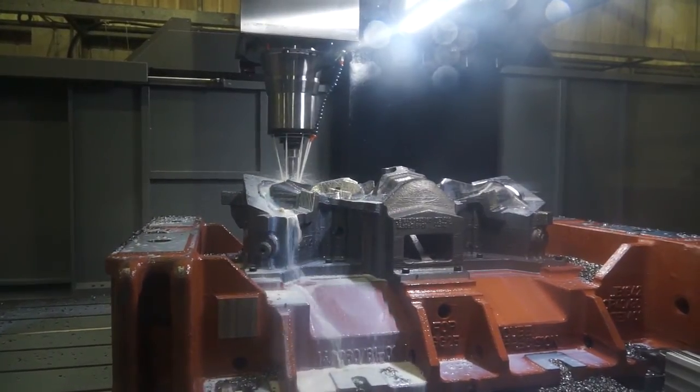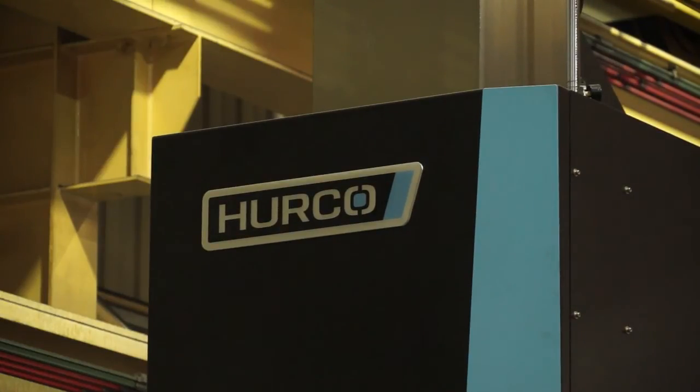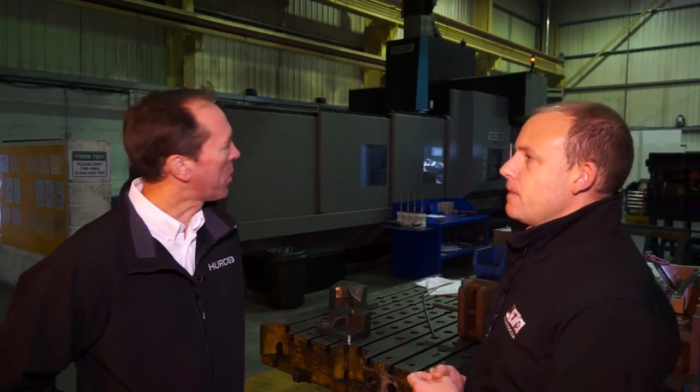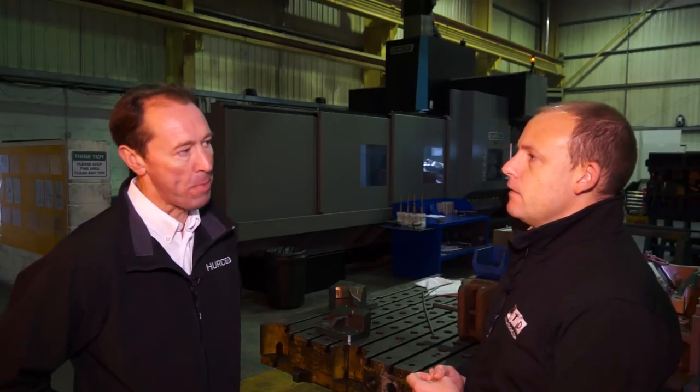Taking this conversation together, there are a few key factors: firstly the control, which is a popular Herco control; secondly the build of the machine; and thirdly accessibility and performance in terms of what it can machine. If you compare this model with other machines on the market, it's very big and solid — it even took them by surprise when it arrived, the size of this 50-ton machine. It's very easy to see where you're spending your money.